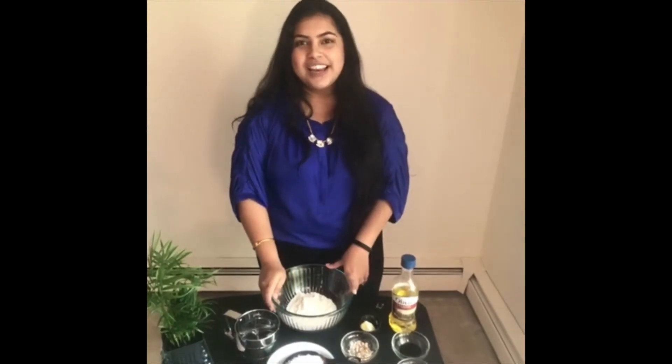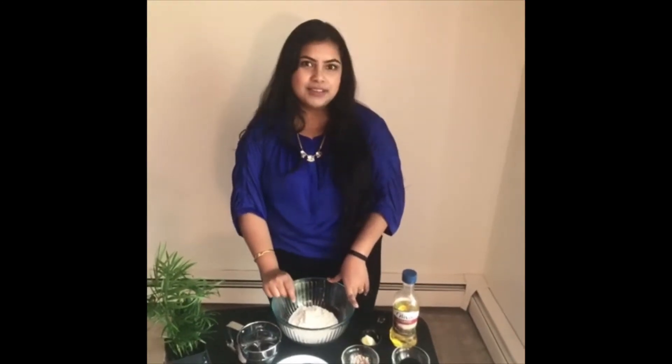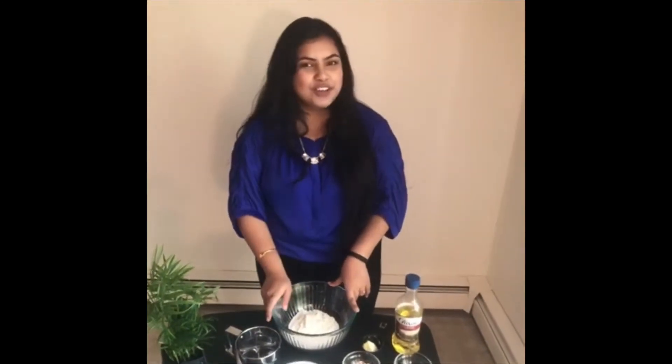Hi friends, my name is Shriya and I am here to show you how to make healthy and tasty oats and atta biscuits at home without buying from the grocery store.